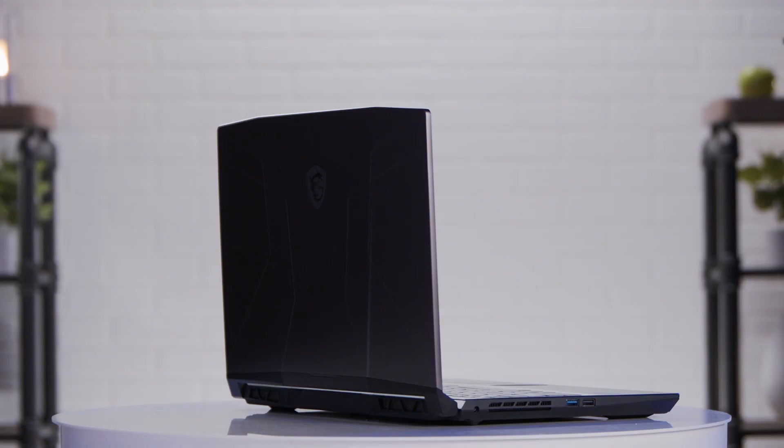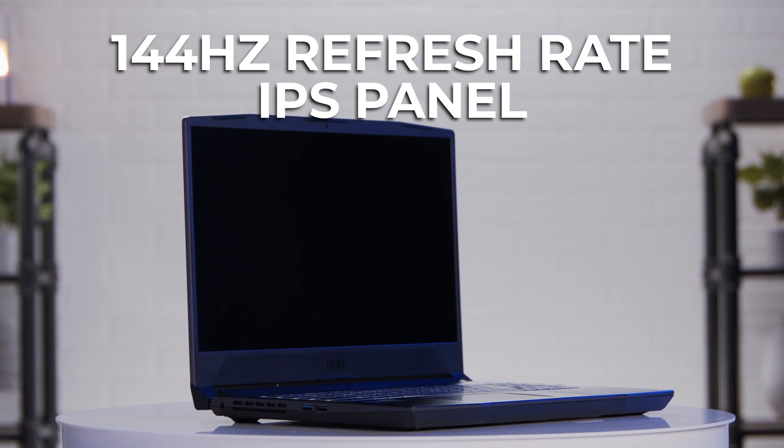The display has a 144Hz refresh rate IPS panel with 1080p resolution. It is a bit of a thick boy, but it's not quite as heavy as you'd expect, only clocking in at about 4.6 pounds. If you'd like to purchase the MSI Pulse for yourself, check the links in the description below. I'm Devon Howard — thanks for tuning in, we just unboxed this.